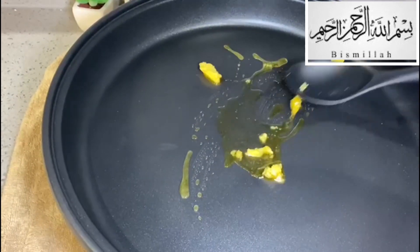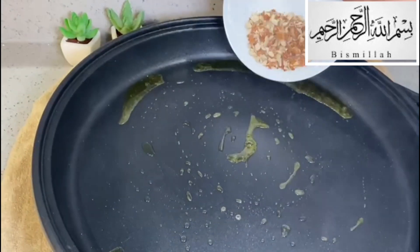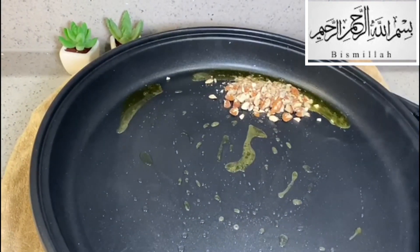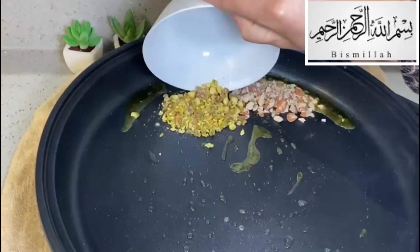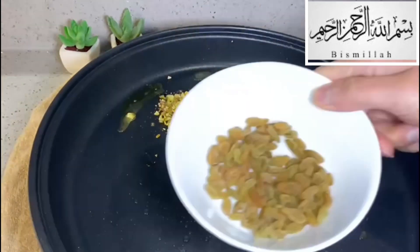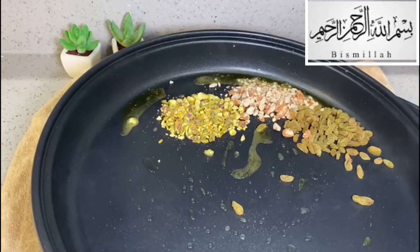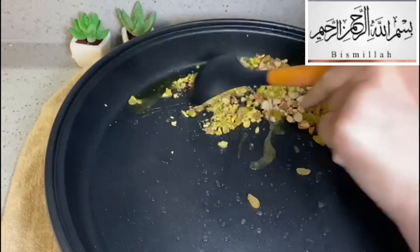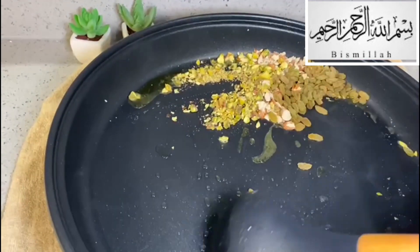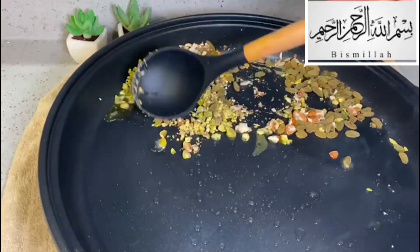I'm using my electric pan for the first time, so I thought I'd share it with you guys as well. What I've done is added ghee and my dried nuts — it's all up to your personal choice, but I've added almonds, pistachios, and raisins — and then mixed them all together until they are soft and a bit crunchy.